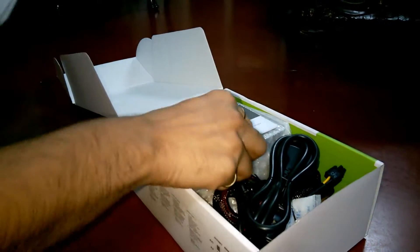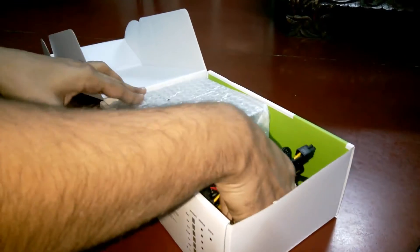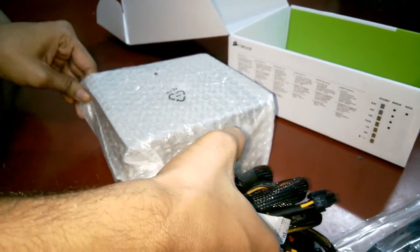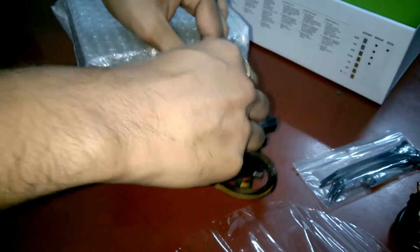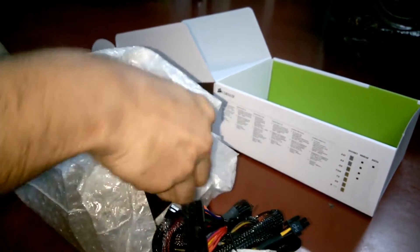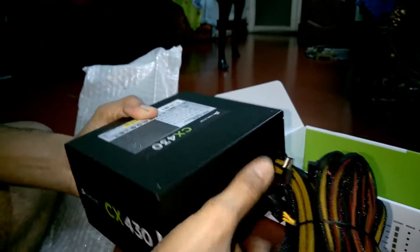This is the warranty card here. This is the user guide. This is the power cable. Here are some screws. Pretty nice packaging. And this is the PSU.